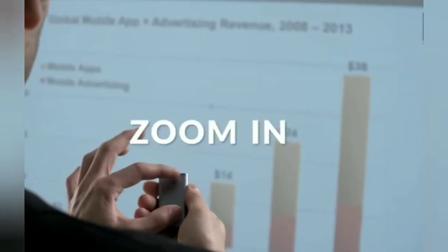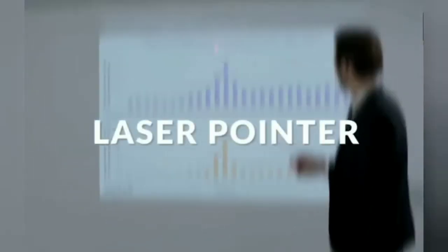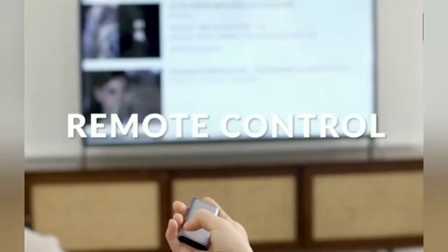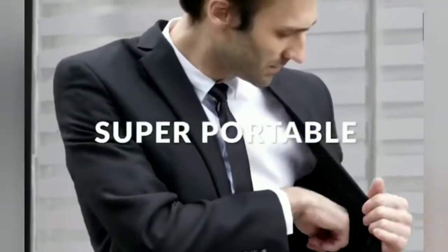Just pair the Cheer Pod to your favorite electronic and begin using it. You can swipe up and down, left or right, or use the pod as a touchpad to replace your mouse. You can even use it as a laser pointer if you are in an office setting — this is the perfect all-in-one solution for mouse replacement.